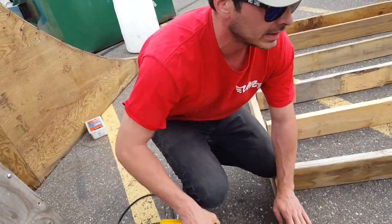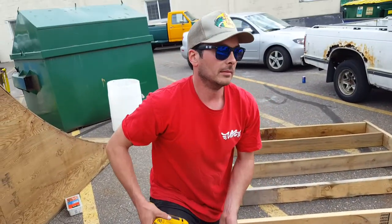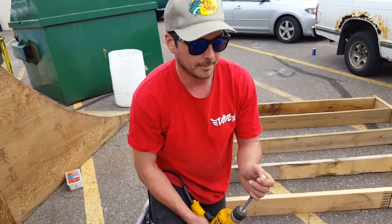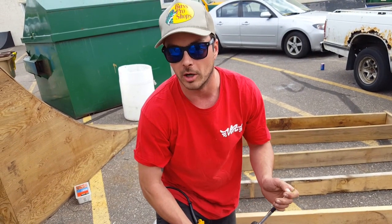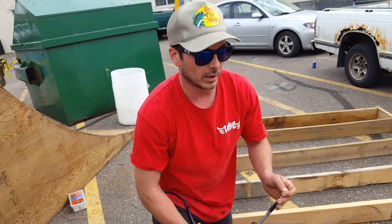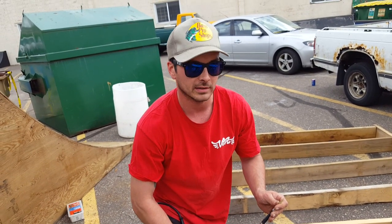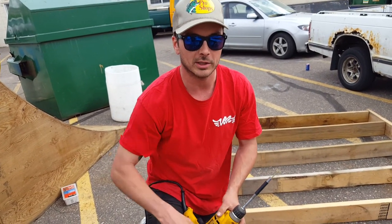If you got a warped board, save that for underneath something, or just do a better job siding the boards when you pick them up from Home Depot or Menards. We'll get into a wood siding video in an upcoming video. Hope that helps and thanks for watching.